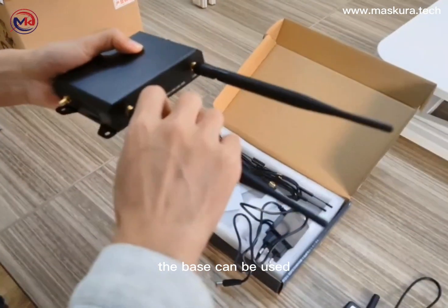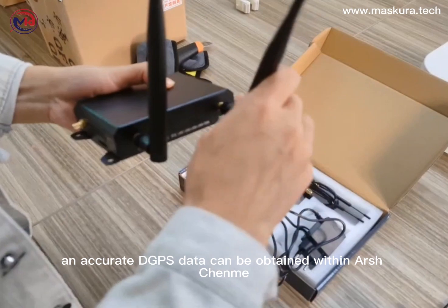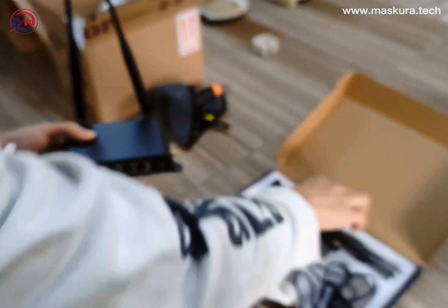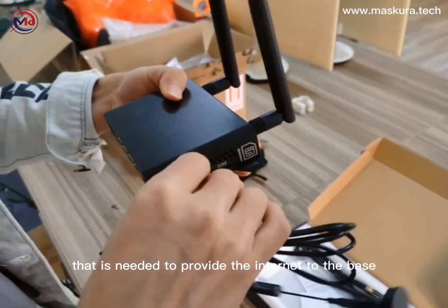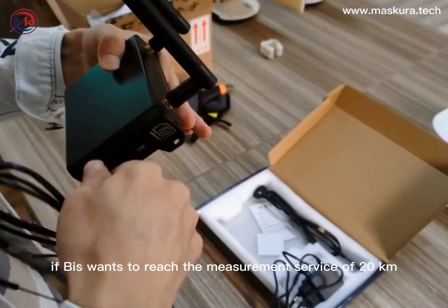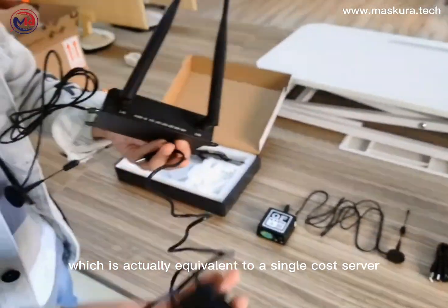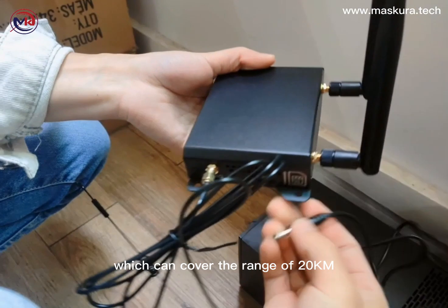The BASE can be used after being turned on, and accurate DGPS data can be obtained within 20 kilometers. In the first step, we are installing the 3G router that is needed to provide internet to the BASE. If the BASE wants to reach the measurement service, it first needs to connect to the internet, which is equivalent to a single CASE server covering that range.